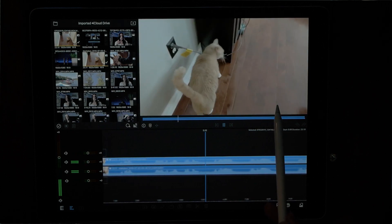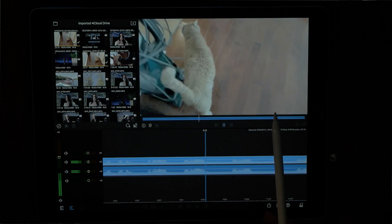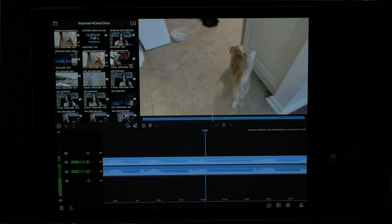The right-hand side is unstabilized and the left-hand side is totally stabilized — wow, that is a huge difference, you guys!